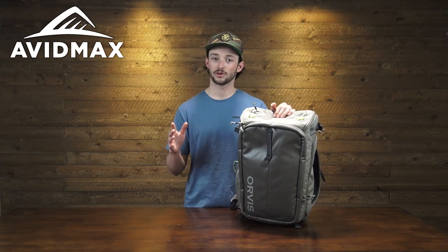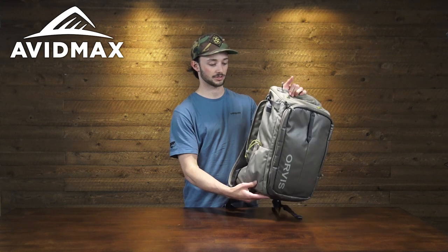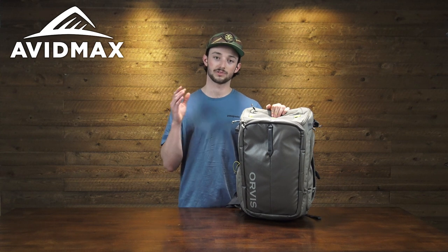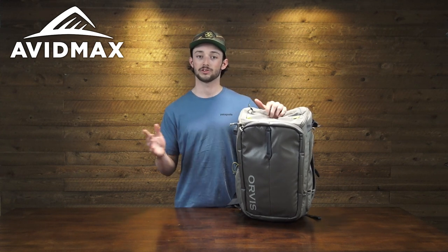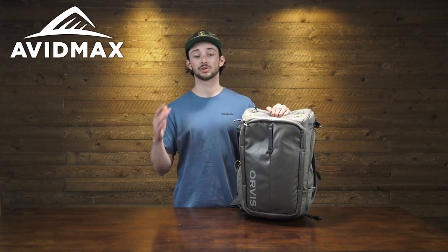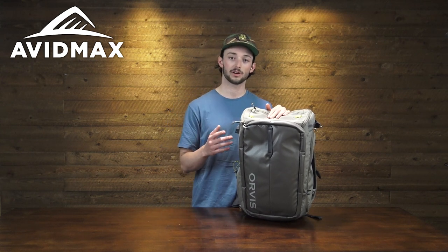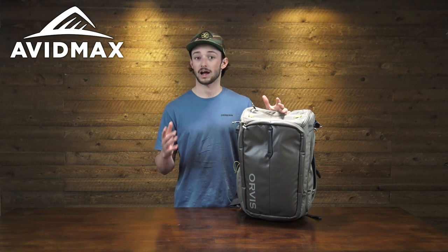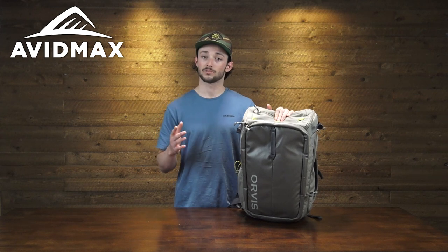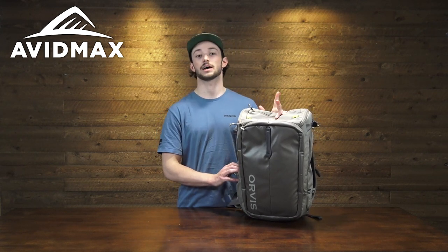We've shown you this pack fully loaded up with the rod tube, the net, and the works, but it also cleans up really nice. Whether you're doing hardcore fishing trips using it with the chest pack or the chest slash hip pack, or if you want to use it as a commuter bag, you can put a laptop into the sleeve on the slender outermost pocket — it's a great solution from trail to town. At 25 liters of volume you can load it up with camera gear, use it for a day hike, or as a travel personal item on a flight. Check out the Bugout Backpack from Orvis at avidmax.com.